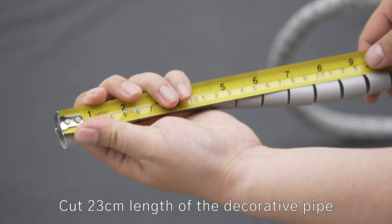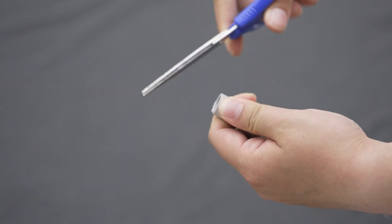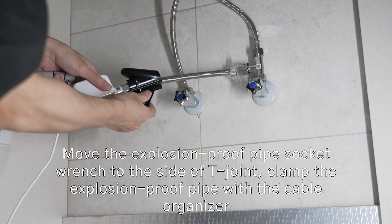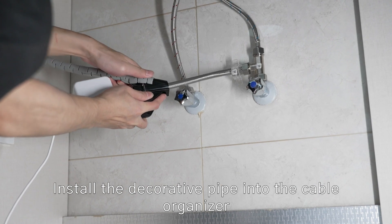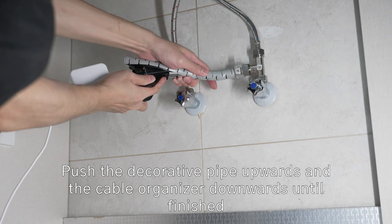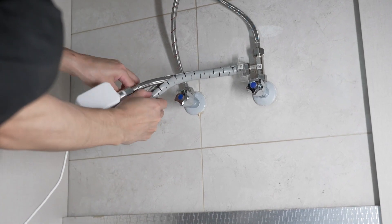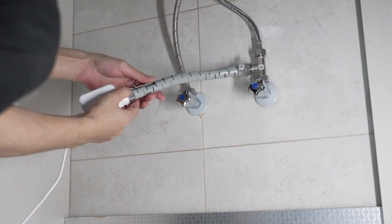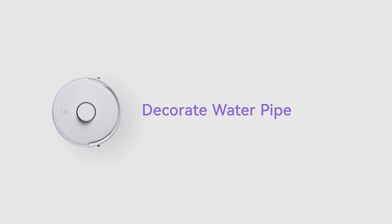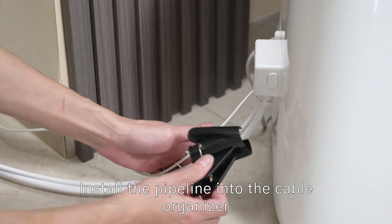Cut 23 cm length of the decorative pipe. Move the explosion-proof pipe socket wrench to the side of the T-joint. Install the decorative pipe into the cable organizer — push the decorative pipe upwards and the cable organizer downwards until finished. Install the pipeline into the cable organizer.